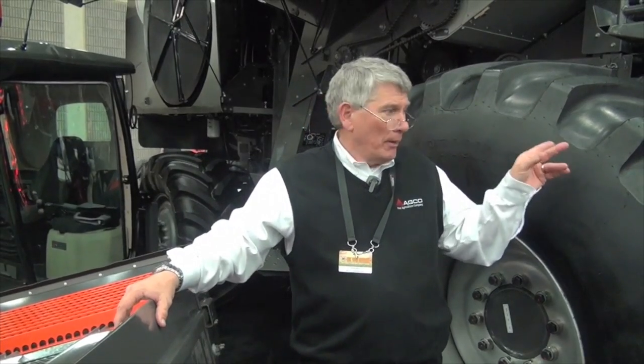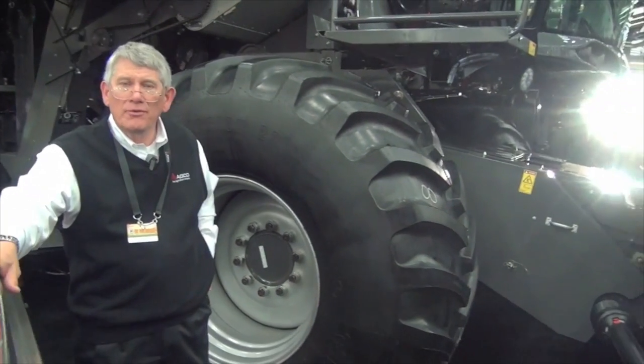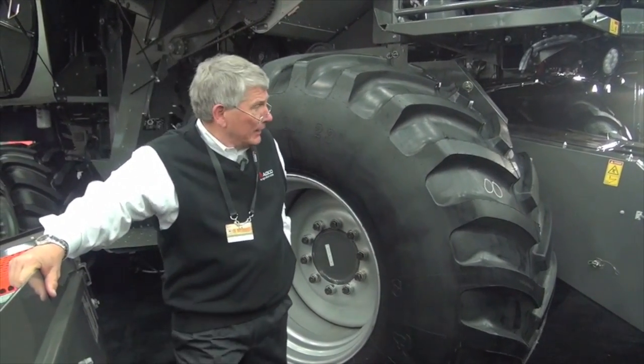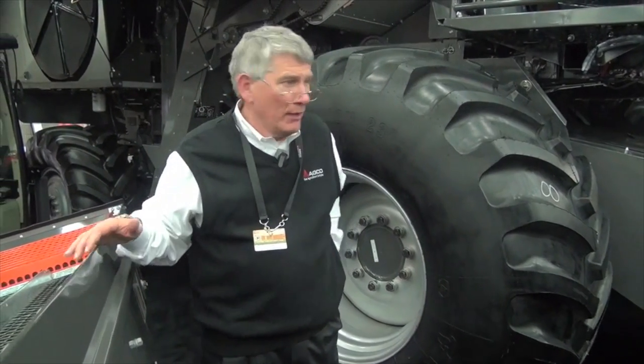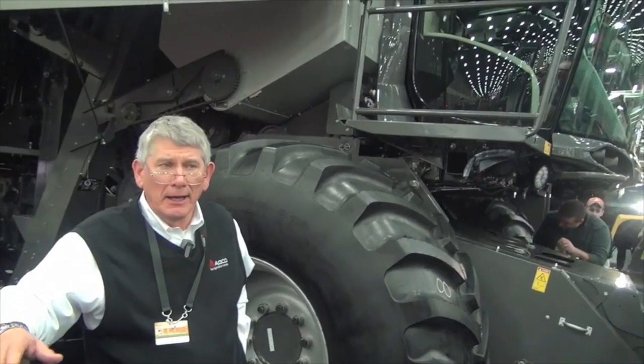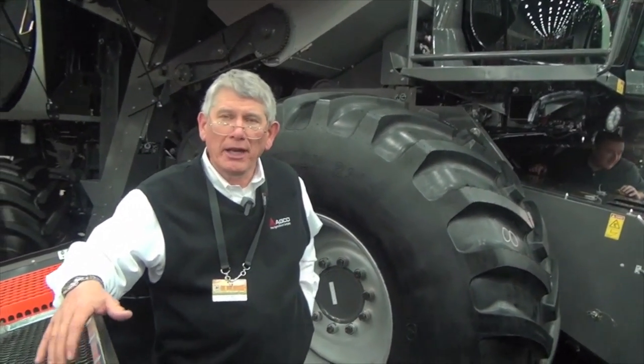There are a lot of other important things I want to mention. On the feeder house, we've lengthened it by roughly 4.8 inches. That's allowed us more visibility to the front, making it easier for hookup of headers. Very importantly, it's also given us more room for the Vision Cab, which is a much larger cab structure, and that 4.8 inches helped us a lot.